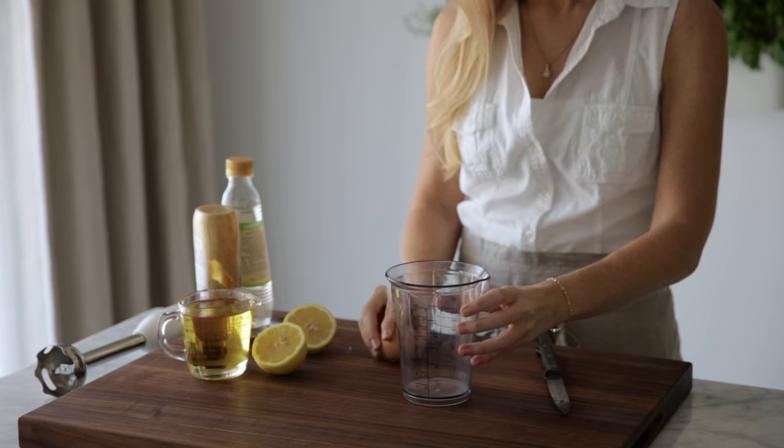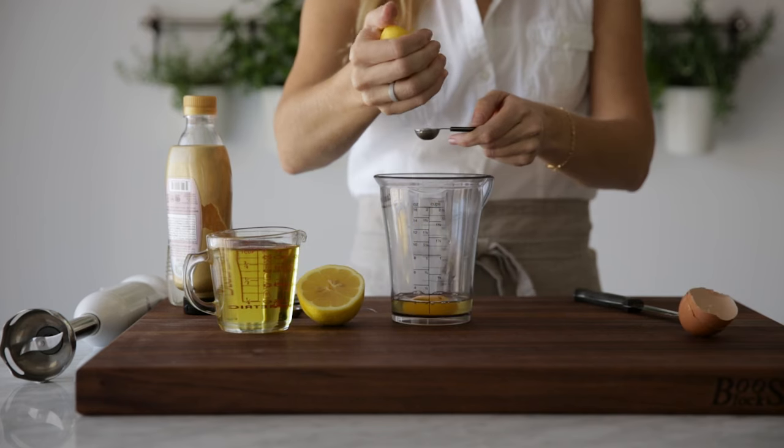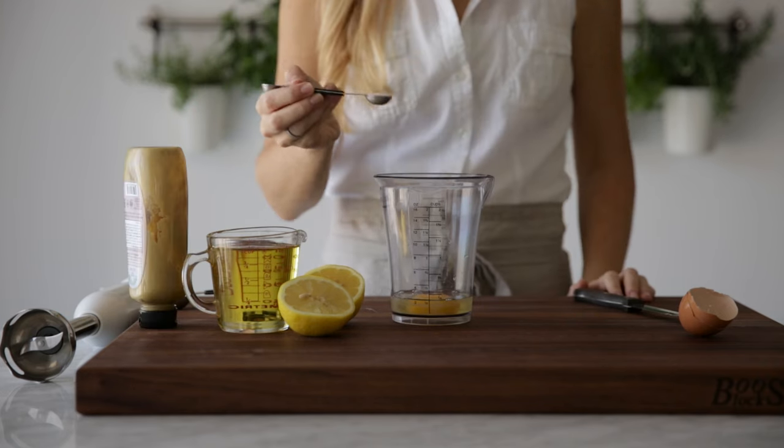The easiest way to make mayonnaise is to use the jar that came with your stick blender or a similarly sized mason jar. Gently crack one egg into the jar and then add the lemon juice, vinegar, mustard and salt. Add your oil last and let the ingredients settle for a minute or two.